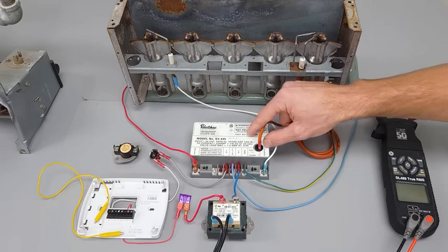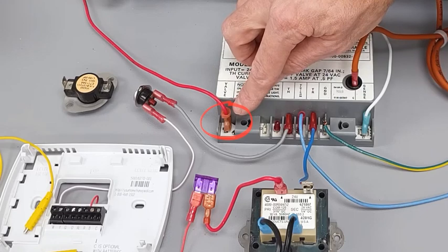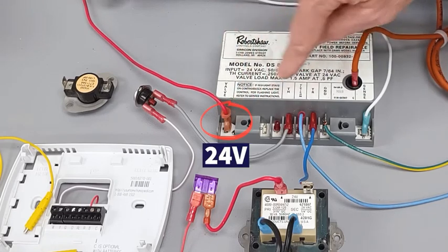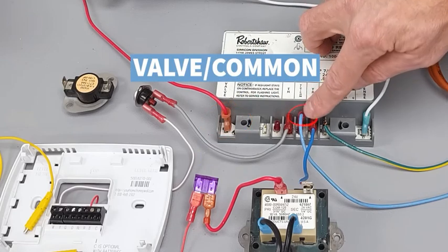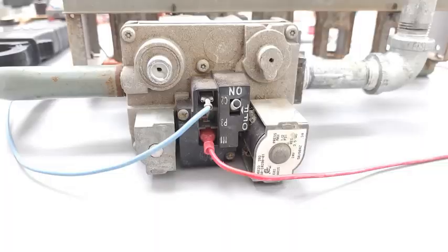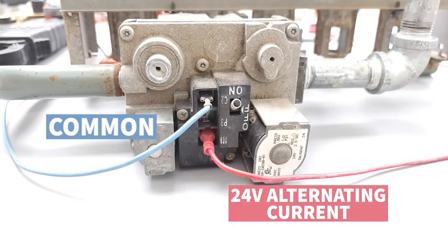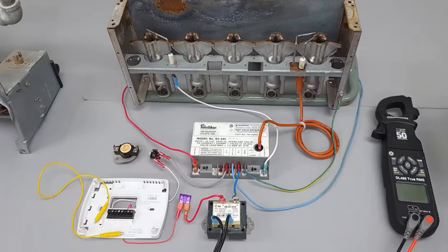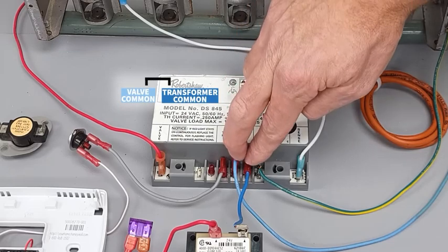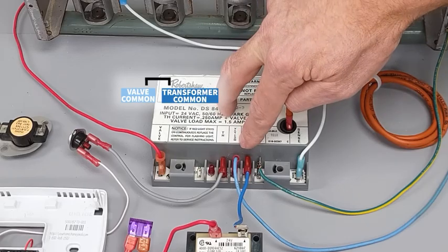After sparking for maybe three or four seconds, the ignition control module allows 24 volts to the direct ignition gas valve. The R wire carries the alternating current and the blue wire is the common — the path back. TR transformer common and valve common are internally connected inside the ignition control module.